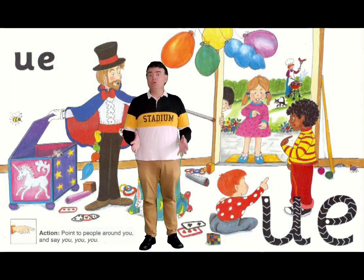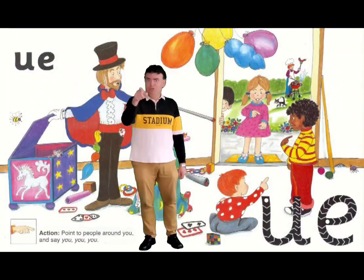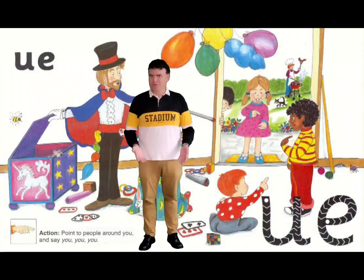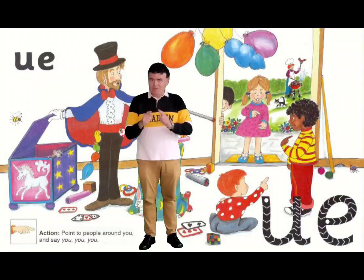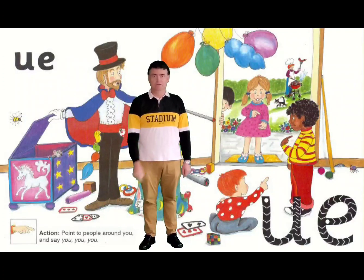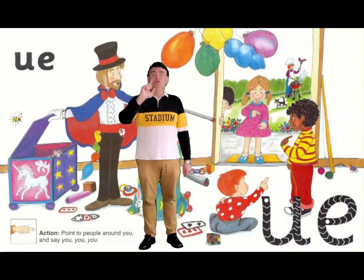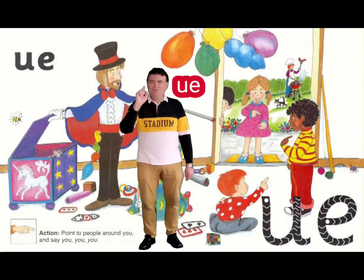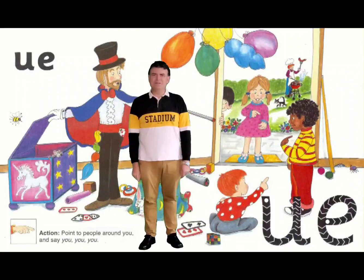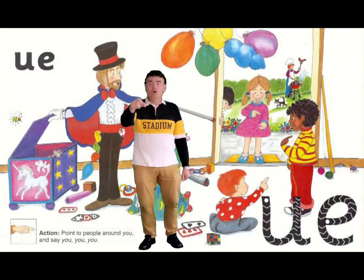Two letters here: U and E. They make the sound U. Sorry, I wasn't trying to be rude! But we have to do the sign — our action is to point. And say U. It's in the word that I really like — it's my favourite colour: blue. Can you hear that sound? Blue. We've got that sound U.